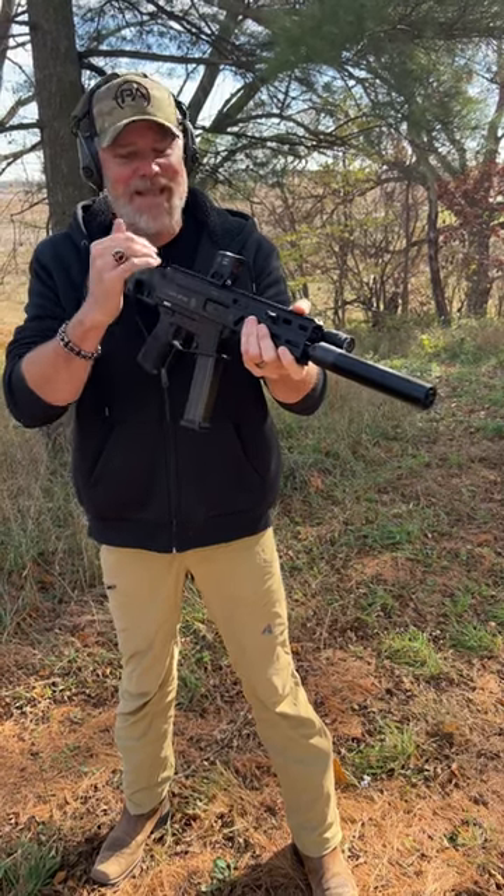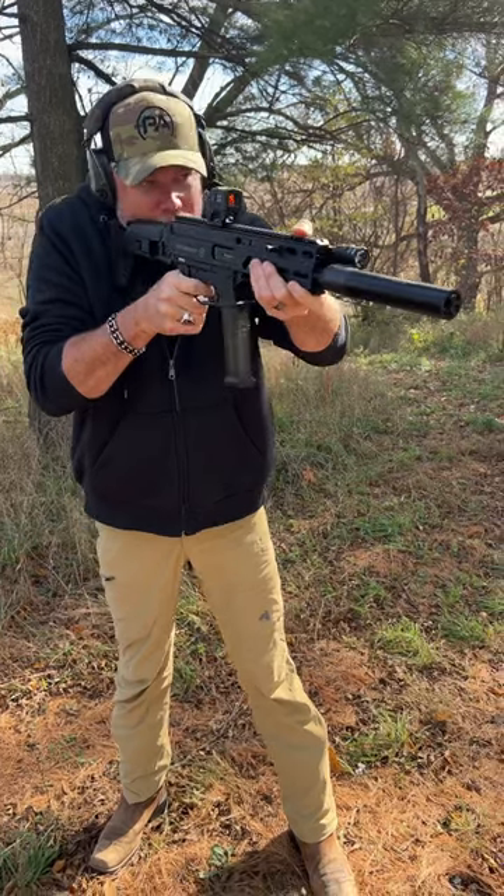It's a PCC to shoot, and this one is an SBR — it is a factory SBR. More to come.